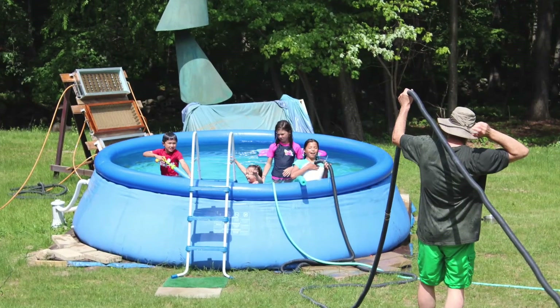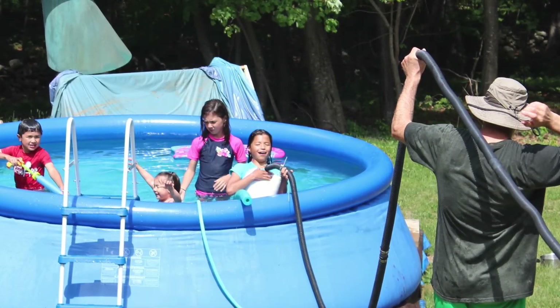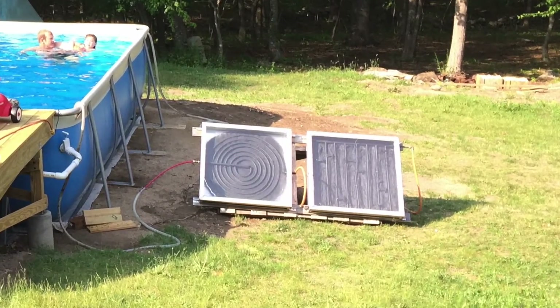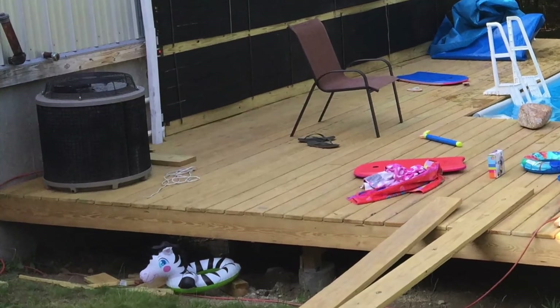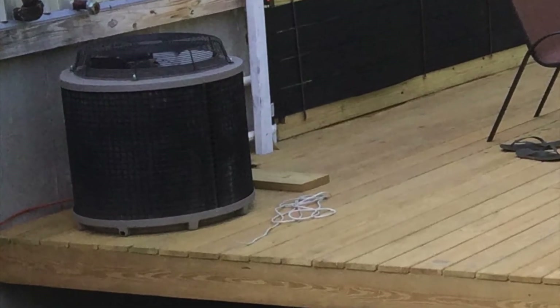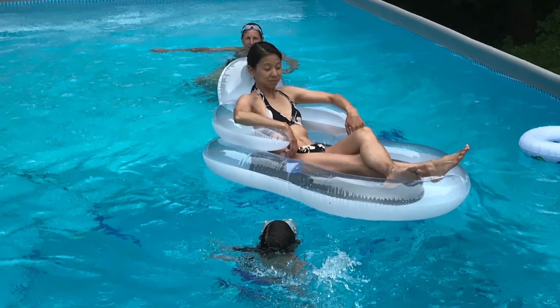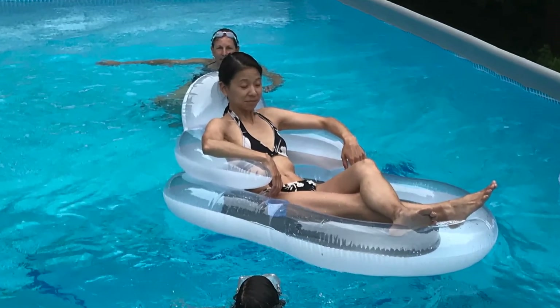I have been experimenting with different ways to heat pools for eight years. I've tried all kinds of things, some homemade and some commercial like this heat pump, which was way too slow and way too expensive. The setup I have now allows for us to swim five months out of the year — not bad for the Northeast.